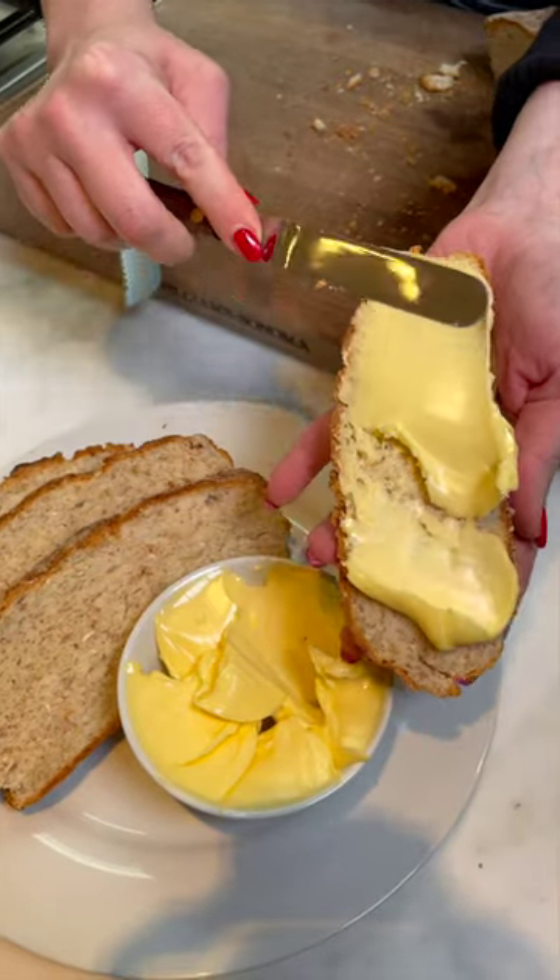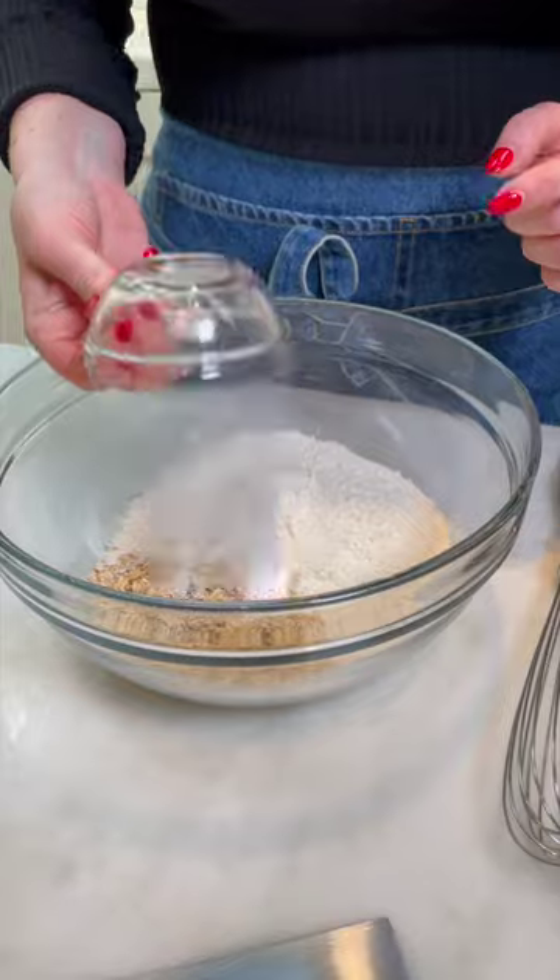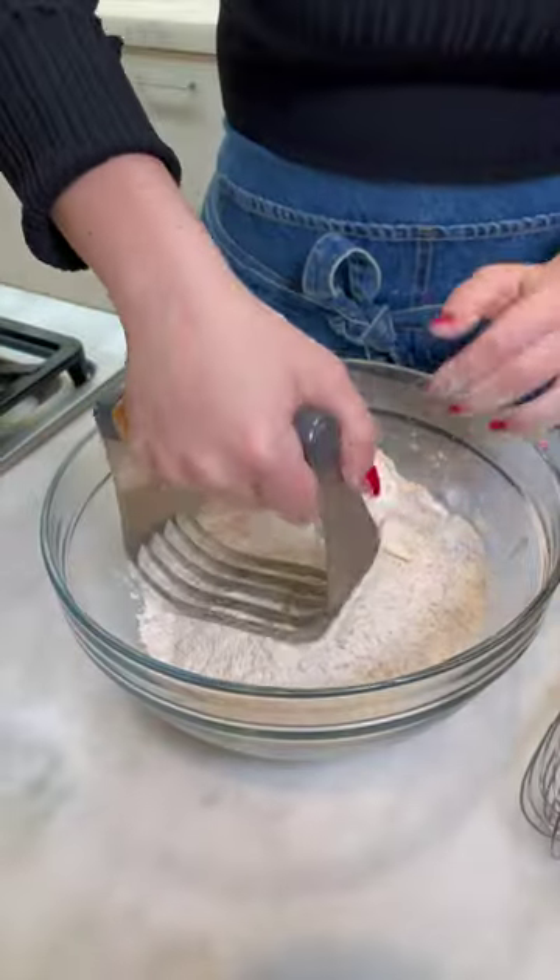We're making Irish soda bread. Irish soda bread is really easy to make because you don't have to mess with any yeast — it rises from baking soda and acid. Some rolled oats, my salt and baking soda, some bran, some cold butter, and then use a pastry blender.